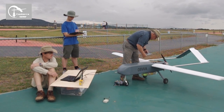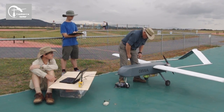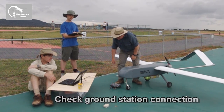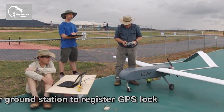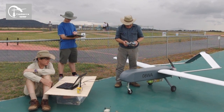GPS lock at zero meters. Okay, check ground station connection. Yes, ground station connected. Wait for ground station to register GPS lock. GPS lock registered: 593 meters. Awesome.